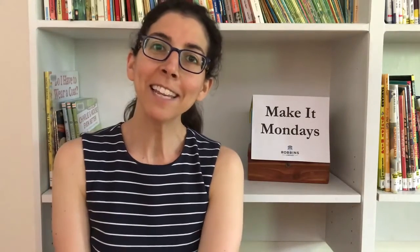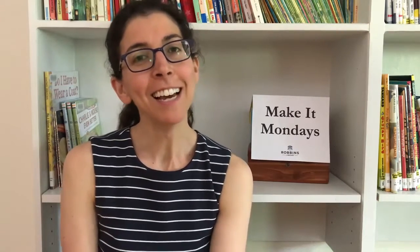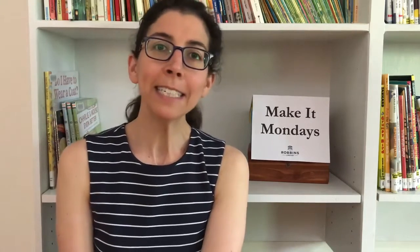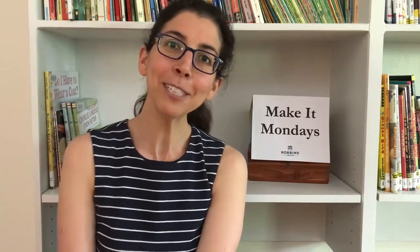That brings today's Make It Monday to a close. I hope you had a fun time designing some cards and making some envelopes, and perhaps you will drop us a hello snail mail style this summer at the library. We would love to hear from you. Stay tuned for next week's episode of Make It Monday. Have a good day! Bye!